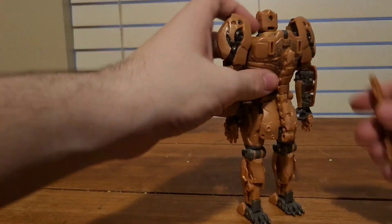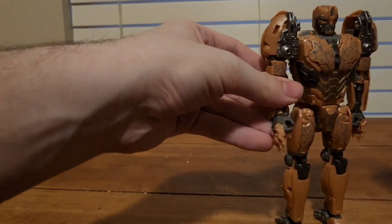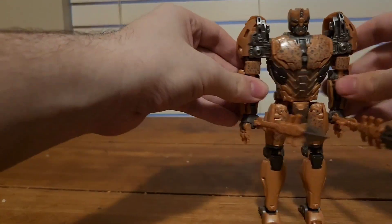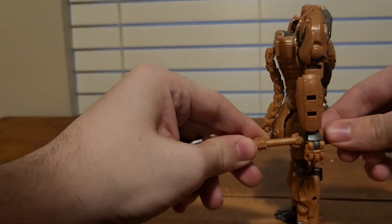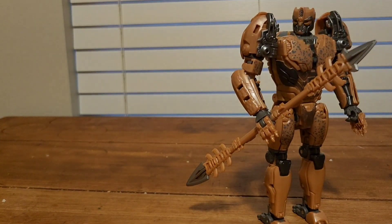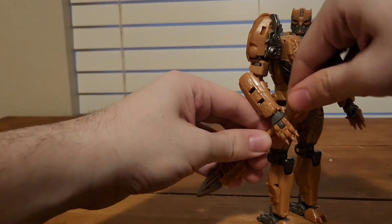For weaponry in robot mode, you can always store it on his back like in beast mode, or you can make him hold it. You can hold one dagger in each hand, or you can combine the two to make him have a spear. Pretty cool.